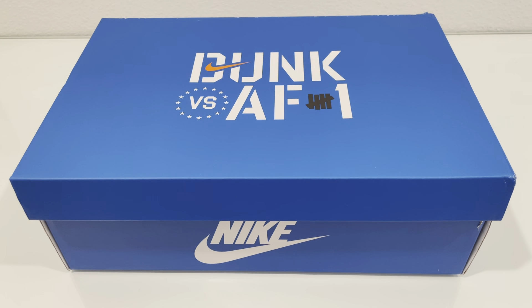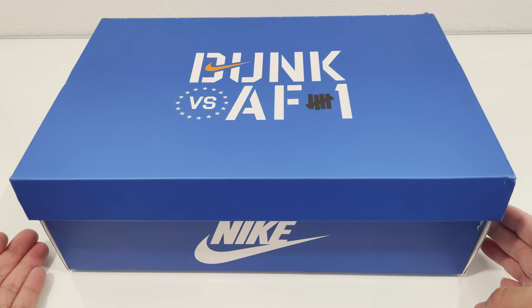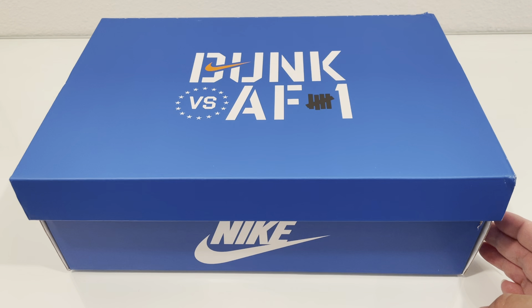What's up YouTube? This is Jay Millionaire here with a quick video of some shoes that just touched down today. As you can see by the box and the description, this is a pair of Dunks versus Air Force One by Undefeated collab.